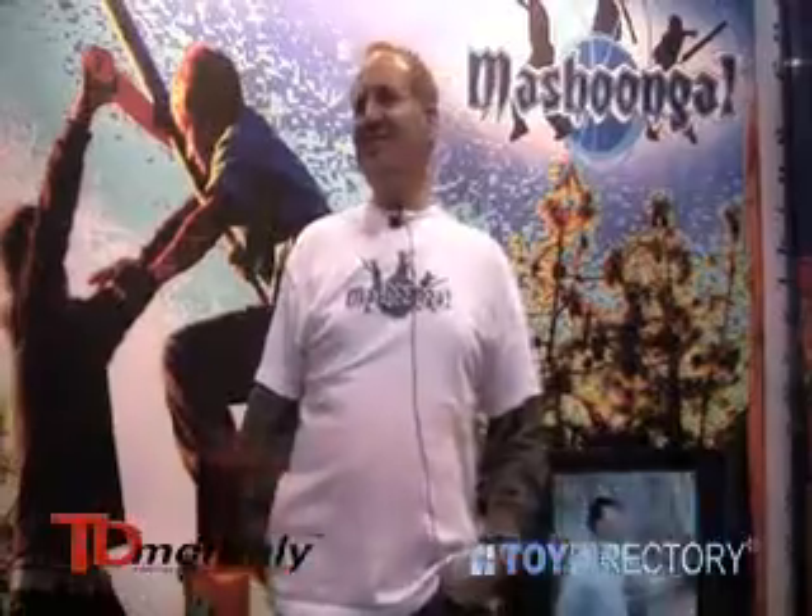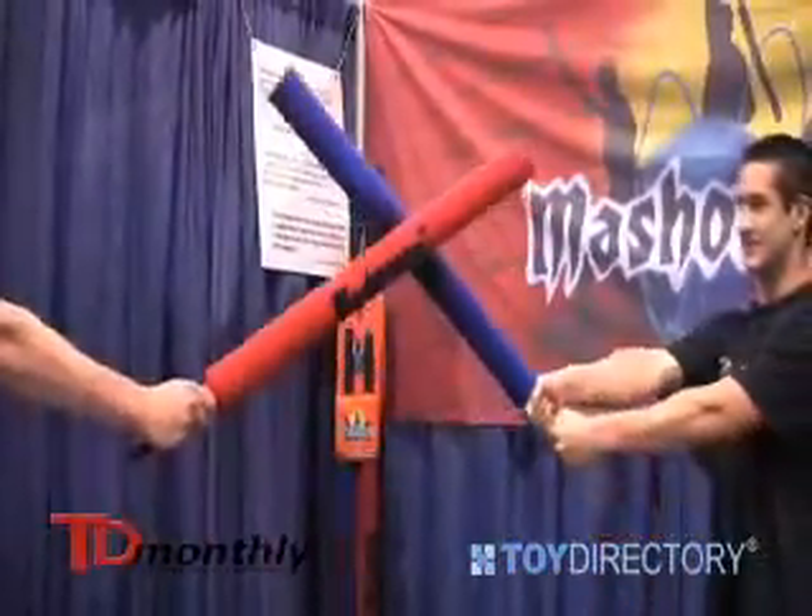Over here, these young men are going to demonstrate it for you. They have the sabers, and then we also have the bow staff. These two have the sabers right now.